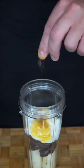In a blender, add a banana, five dates, low-fat Greek yogurt, a little honey to make it sweet, a tiny bit of vanilla extract. Cinnamon brings it to life.